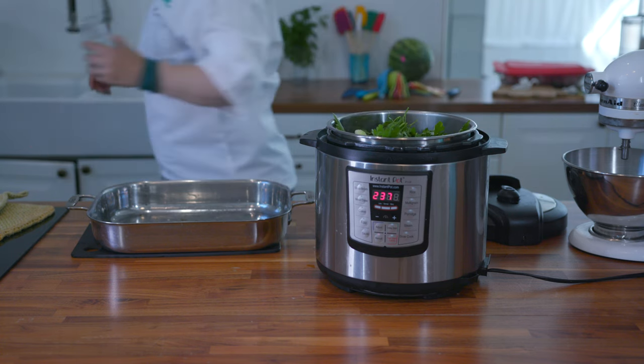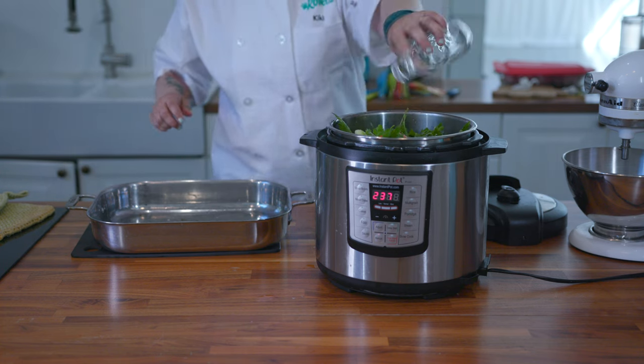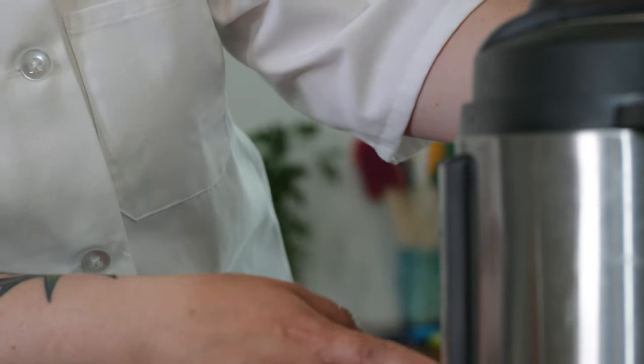Top off the pot with water until you get to the max fill line. You'd think I'd find a bigger container, but no. We're going to set the Instant Pot for 4 hours, which is the max time on most Instant Pots.